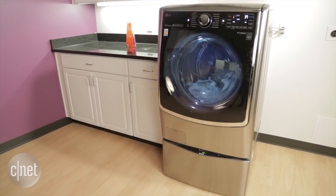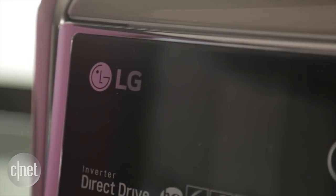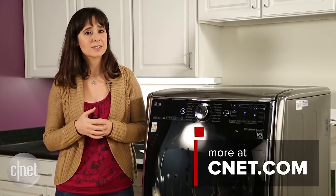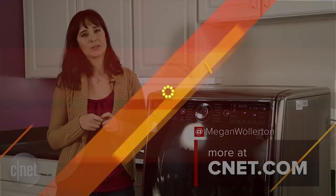Both of these products are expected to hit retail on December 20th, so stay tuned for our full review. But for now, we just wanted to bring you a quick first look of this neat LG Twin Wash system. Thanks for watching. I'm Megan Willard — thank you for joining us.